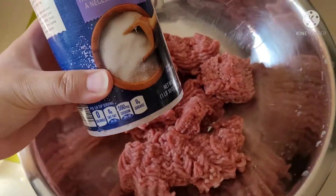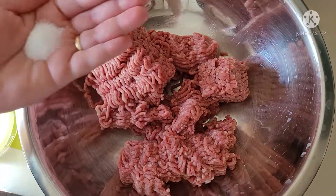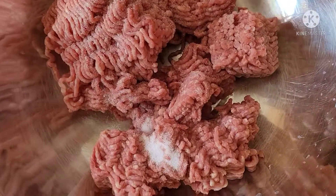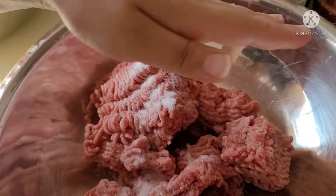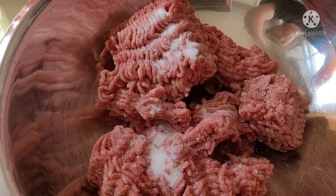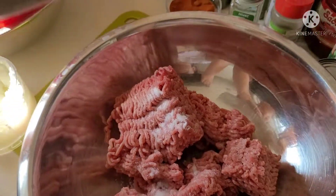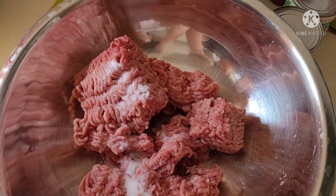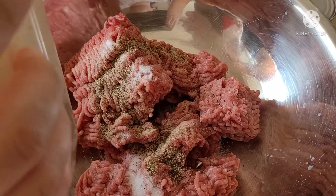Inside the mixing bowl I have 80-20 beef, about two and a half pounds. You want a teaspoon of salt per pound of beef, so we're going to do two and a half teaspoons here. Next I'm going to add the ground black pepper — about a teaspoon and a half for two and a half pounds of beef, but this is really to your liking depending on how spicy you would like it to be.